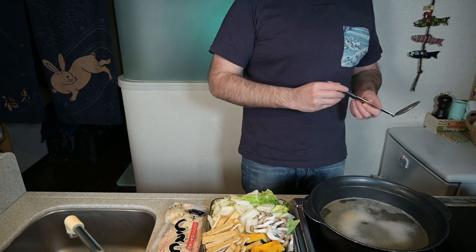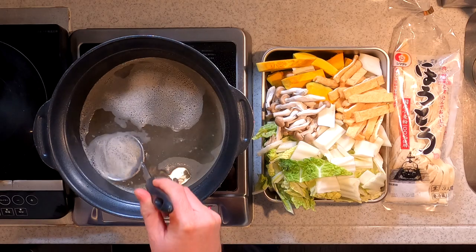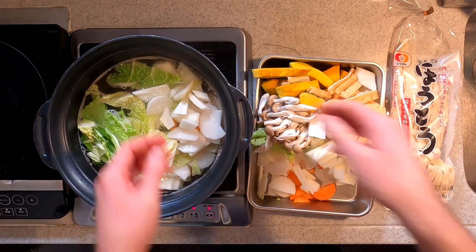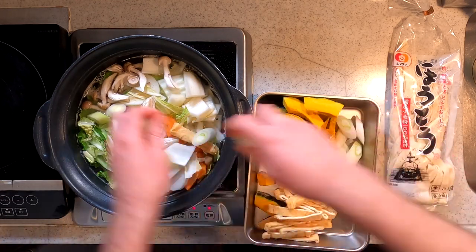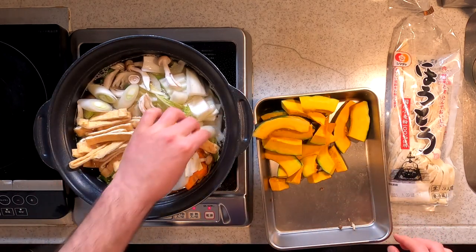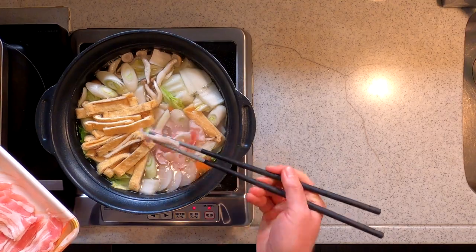Now that our dashi has come up to a simmer, I'm just going to skim off some of the foam that comes up. Let's add the vegetables — we'll add in everything right now except for the kabocha. We'll also add in the abura-age and the meat. Let's simmer that for a few minutes until the carrot and the daikon are tender.